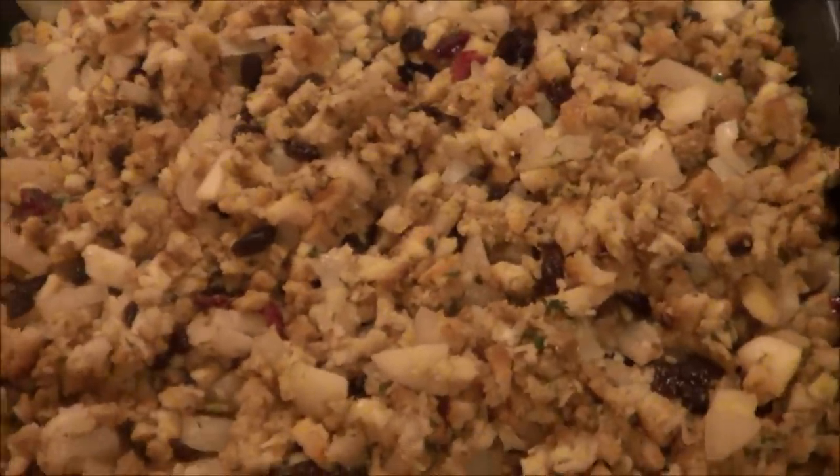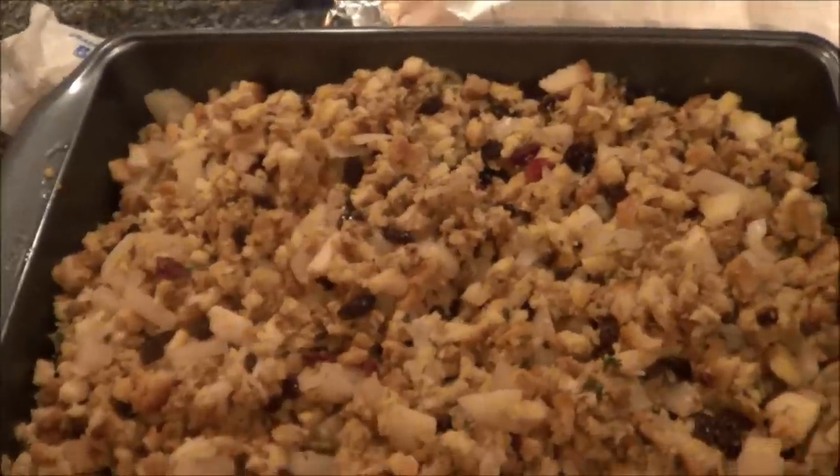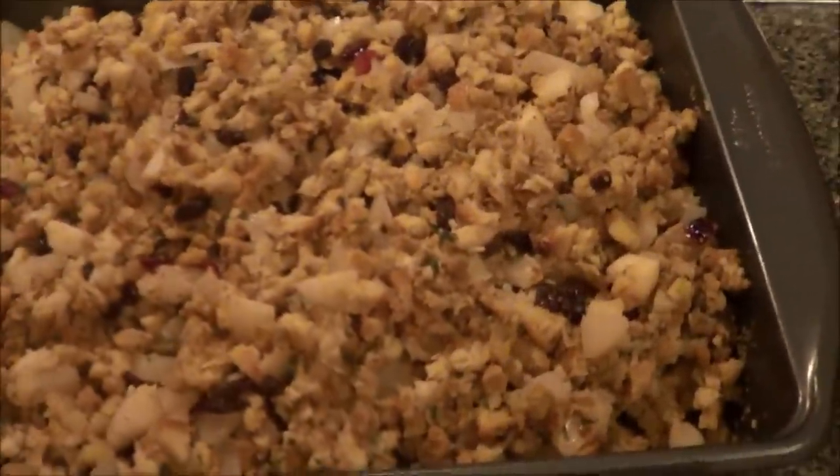Doesn't it look pretty? All that good stuff in it. There's another step to it, but we don't do that until tomorrow, so I'll show you guys that when I do it.